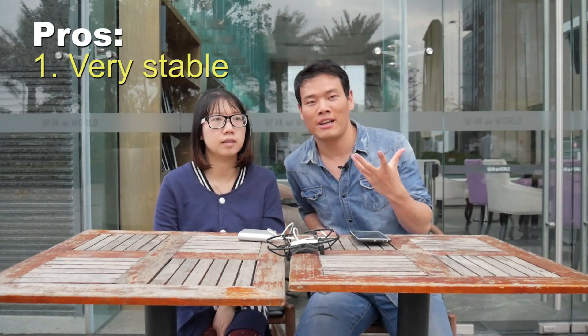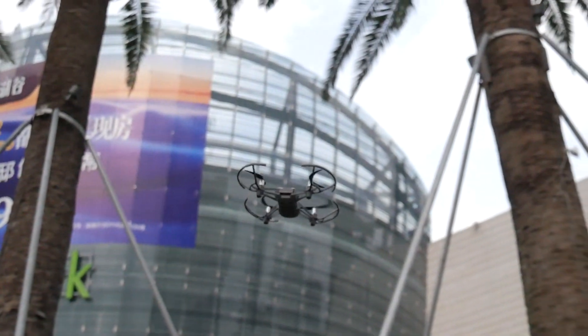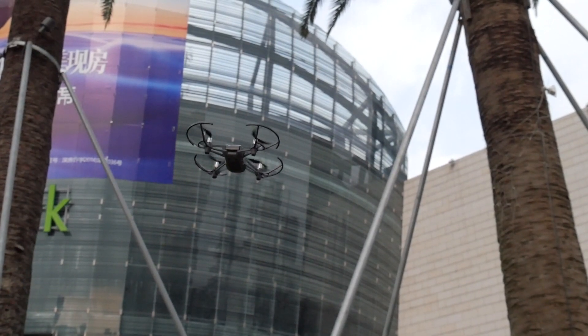So, do you have something to say about this? Stable. Stable. Anything else? No. Okay. As Mimi just said, first, it's very stable. Of course, this kind of stability is limited — in strong wind, if you fly the DJI Tello, it starts drifting. That goes for any toy drone, I guess.